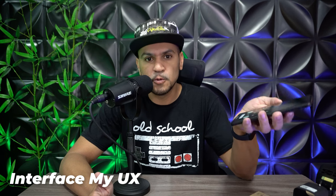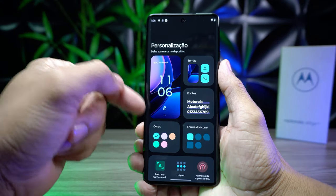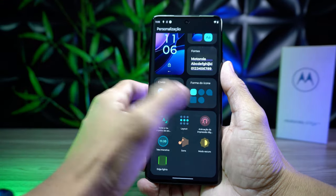Interface e sistema. Aqui na Motorola, como já estamos acostumados, ela sempre traz o Android mais puro possível. Porém, também não te limita a personalizações. Você pode personalizar o seu smartphone com inúmeras opções — como papel de parede, tema, fonte, formato dos ícones, cores predominantes do sistema, e até a animação da impressão digital.